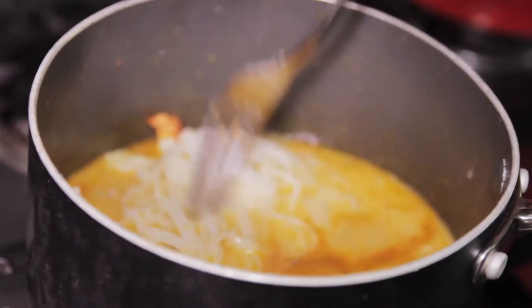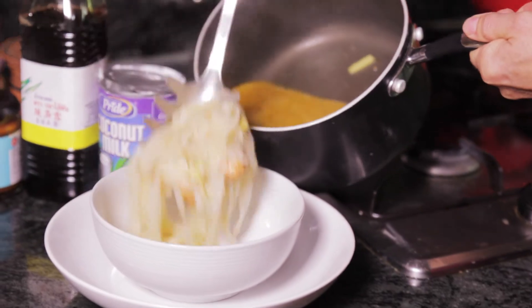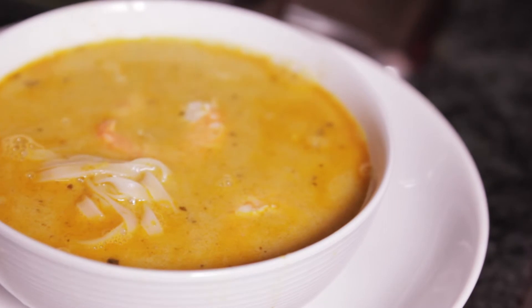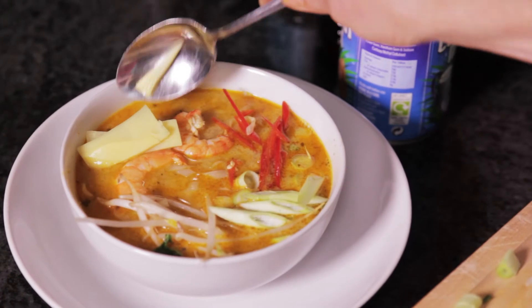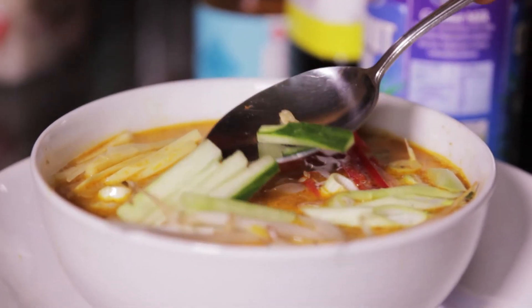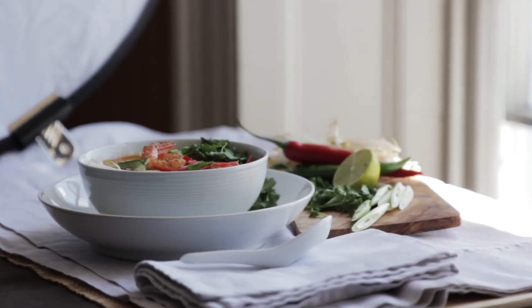So step five: add the noodles to the soup, stir that round and heat them through for a bit, then divide the mixture into your four warmed bowls. Add the bean shoots, bean sprouts, spring onions, fresh chilies, cucumber and coriander, and serve with some extra wedges of lime on the side and also some extra fresh chili for those who want a bit more heat.